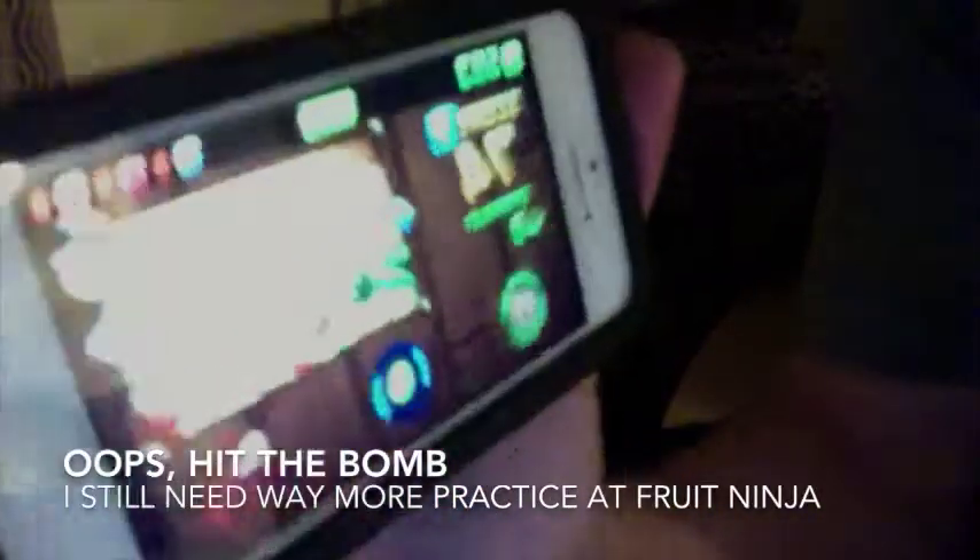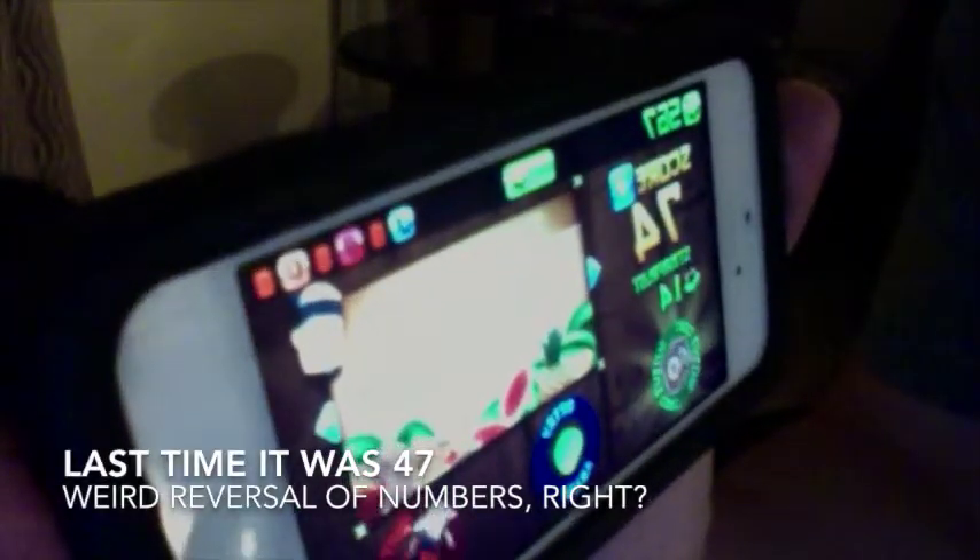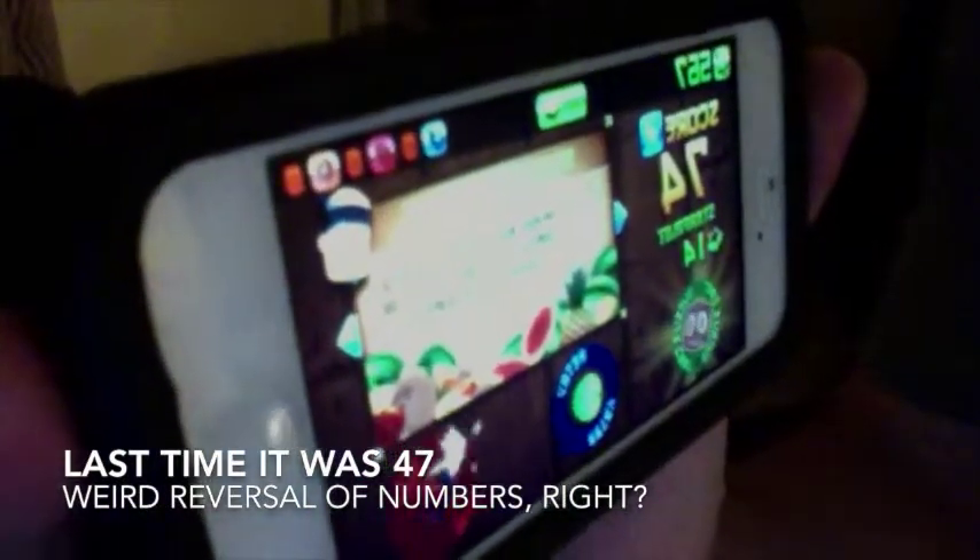Okay, so I hit the bomb, but just for comparison — score 74 — and we'll look at what my score was last time. I sure felt like my reaction times were better, other than hitting that bomb, though.